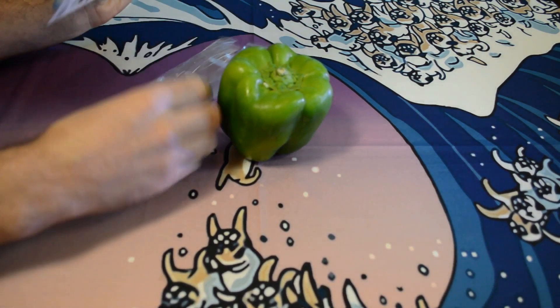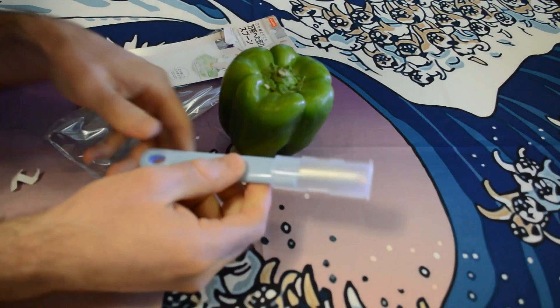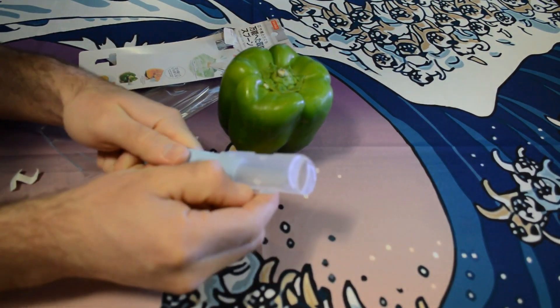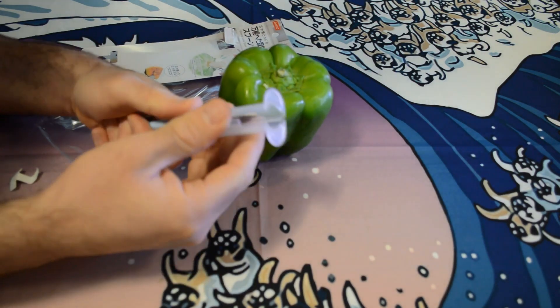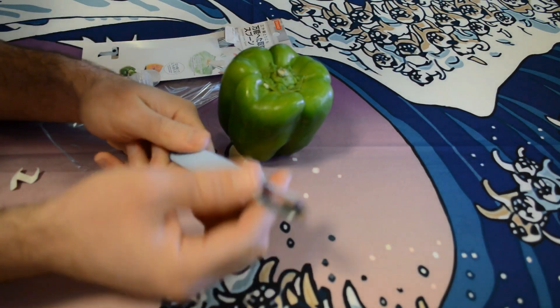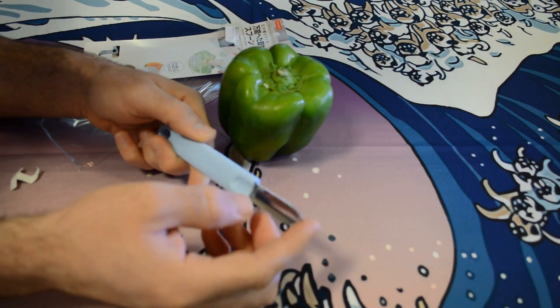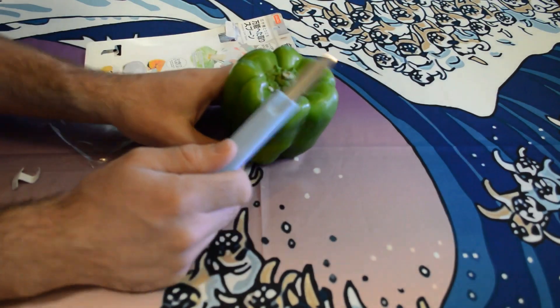Let's open it up and see what's inside and if this thing actually works. It has a little cover — a plastic handle that snaps off — and what you have is a little coring knife with a serrated edge and a sharp little tip.